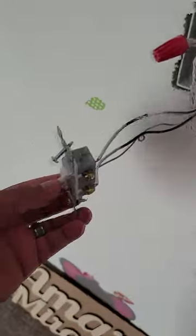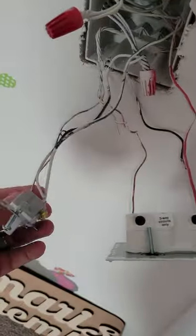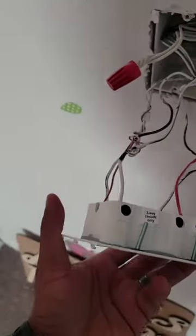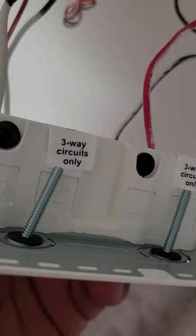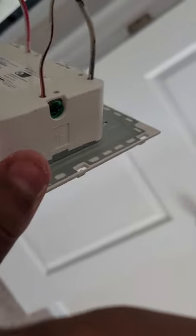Now I'm going to hook up the fan in pretty much the same way. I'm going to take this wire and put it on top, and take this common wire and put it down at the bottom. I won't need the ground wire here because I already have a ground wire. So now I've got the fan switch in to turn the fan on. I did not use the three-way circuit only terminals. I have the top black wire and then the bottom common wire.